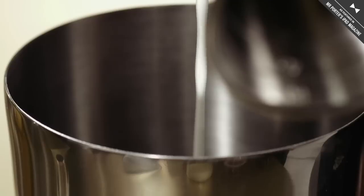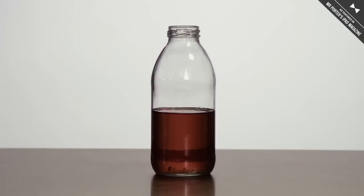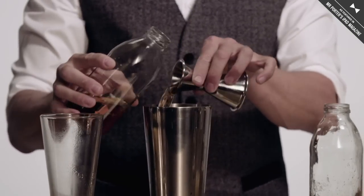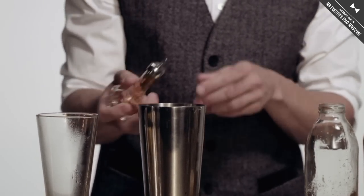half ounce of lemon juice, cinnamon agave, two ounces of bourbon, and then a little dash of sarsaparilla bitters.